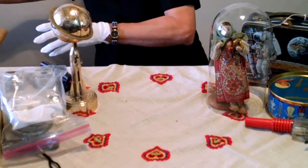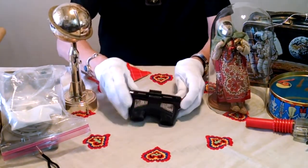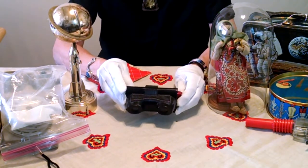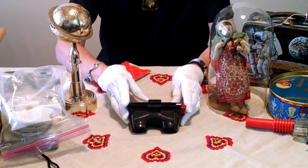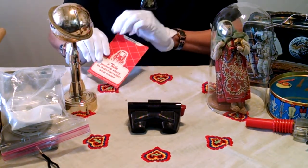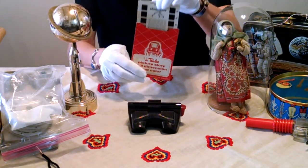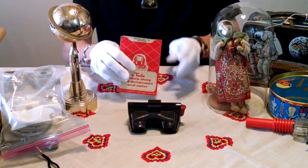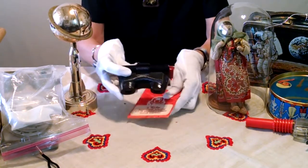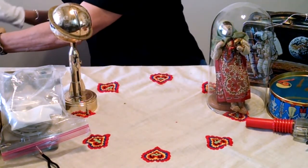Another one of my special toys is my TrueView. Now, many of you are more familiar with ViewMaster. This is a TrueView from the 1950s. It worked with a card like this, and it still works. Occasionally I still use it, and I have kept it in good condition because I keep it in a special box.